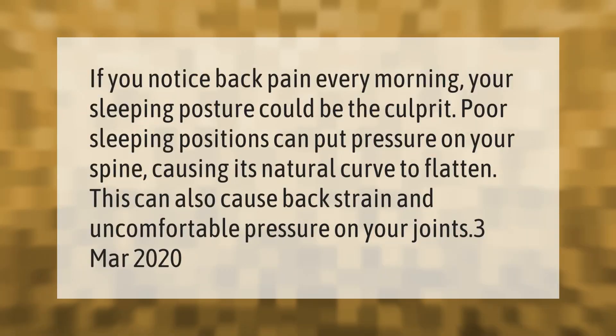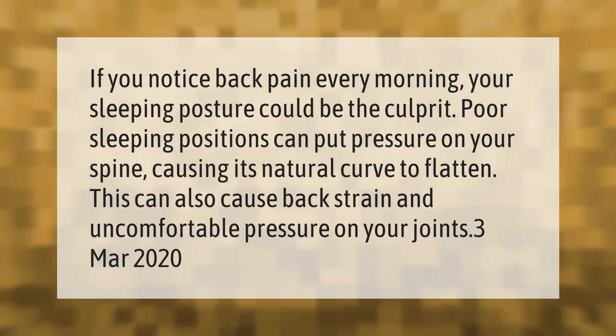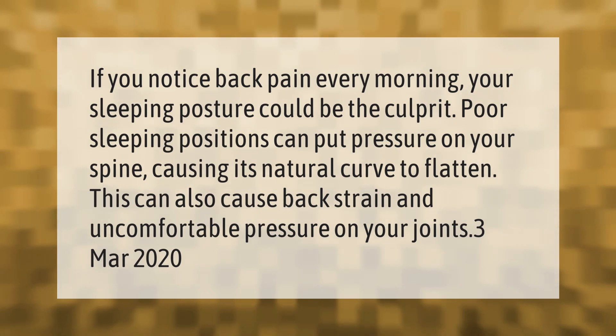If you notice back pain every morning, your sleeping posture could be the culprit. Poor sleeping positions can put pressure on your spine, causing its natural curve to flatten. This can also cause back strain and uncomfortable pressure on your joints.